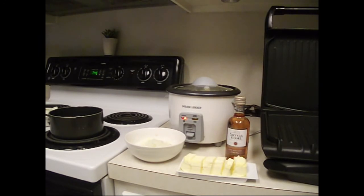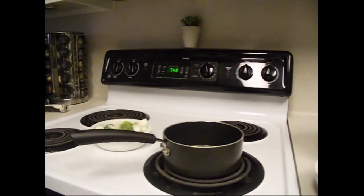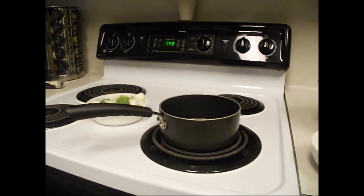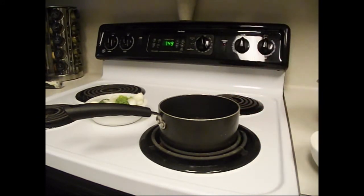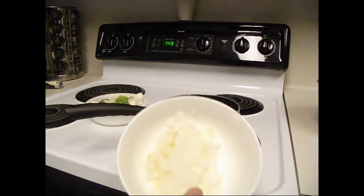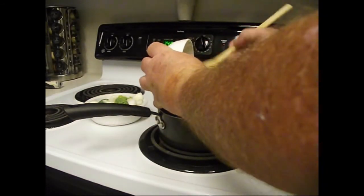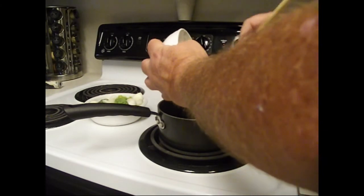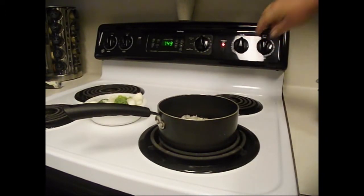While my rice is cooking, I'm going to start making my creamy lemon butter sauce. I'm going to use white wine — actually pink wine — to give it a little bit of flavor. I've got some chopped up onions and a little bit more garlic that I'm going to bring to a boil in my wine. This is going to take a little while, so this is a good time to start. I'm going to bring that to a boil.